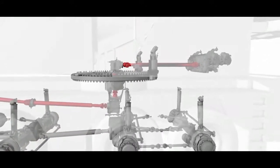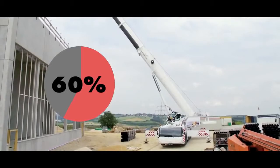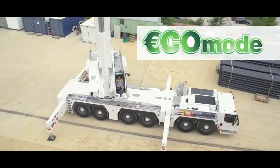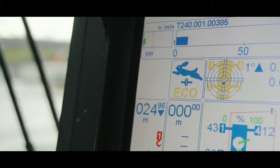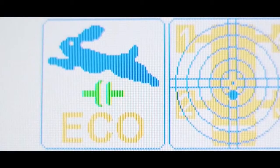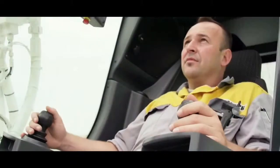Studies of actual crane jobs have shown that the idling times in everyday crane work should not be underestimated. The answer from Liebherr is eco mode. After a defined time with no crane movement, the LICCON suggests eco mode to the driver. After 150 seconds, the clutch symbol on the screen starts to flash to show the transfer to eco mode. The crane driver can accept this or extend the time by a further three minutes, if the job is just about to restart, by gently tapping the accelerator or simply carrying on working.